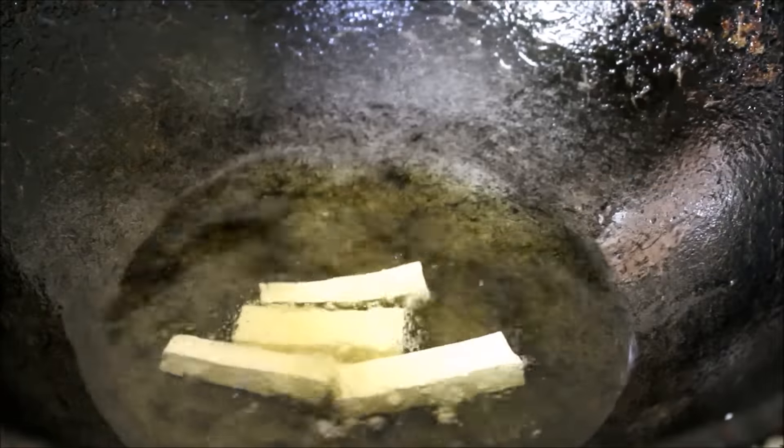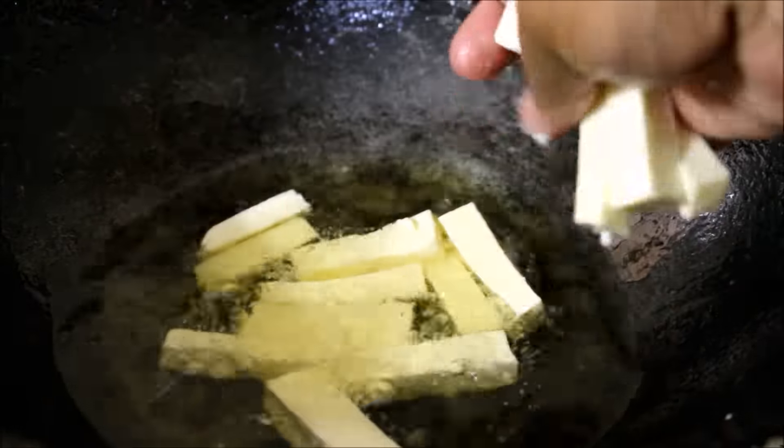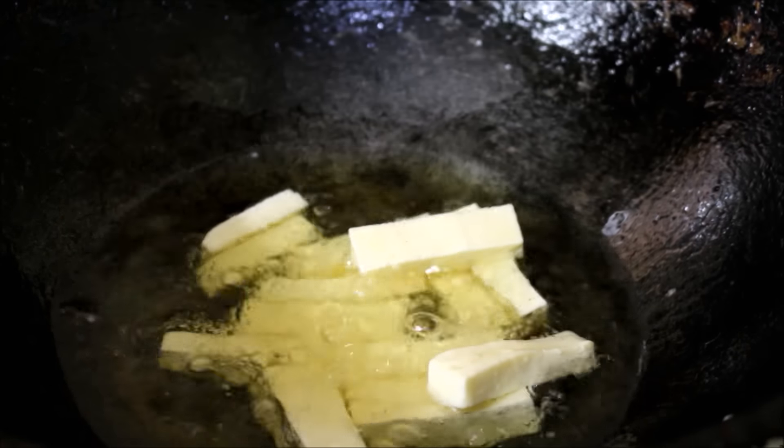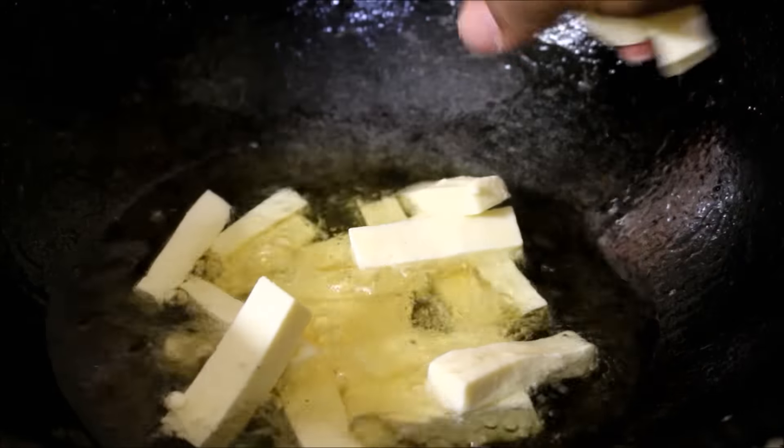Now I am going to start frying the paneer. I have heated a wok on medium flame with enough oil to fry the paneer. I am just going to add the paneer in batches and fry it till it turns a light golden brown color in the edges.